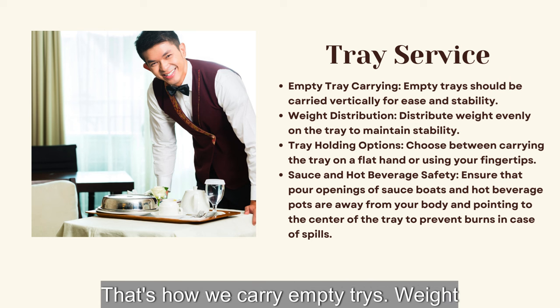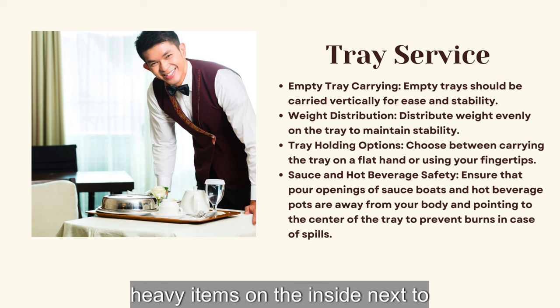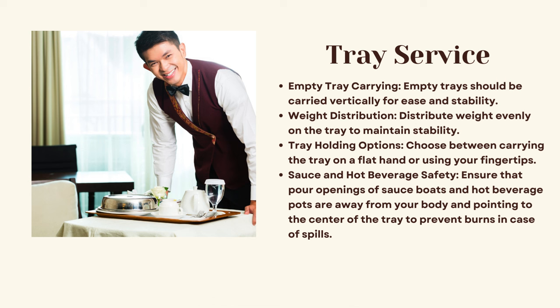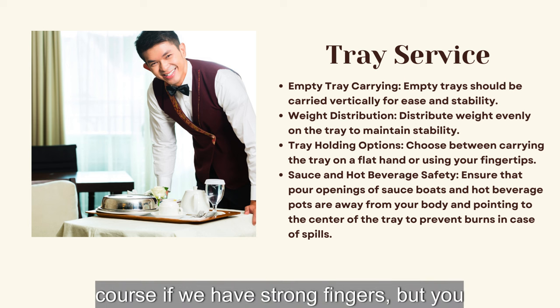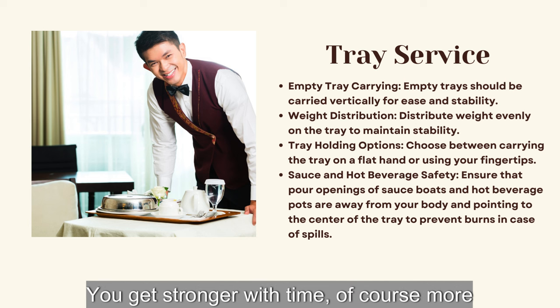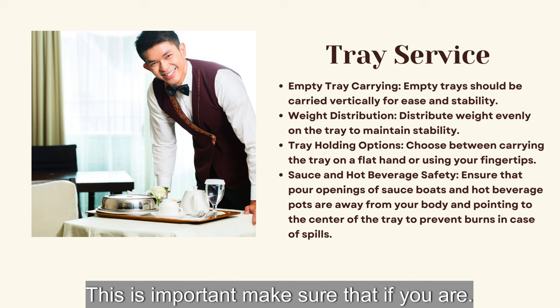Weight distribution: put the heavy items on the inside next to the shoulder, but the weight has to be evenly distributed throughout the tray so you can maintain balance and stability. We can carry trays on our palms or on our fingertips. You have more balance when you carry the tray on your fingertips, so I would suggest you practice — you get stronger with time.